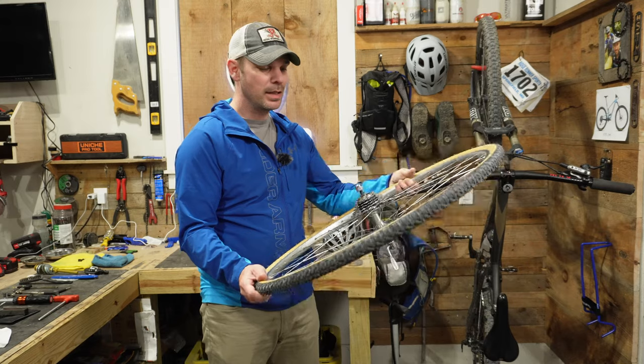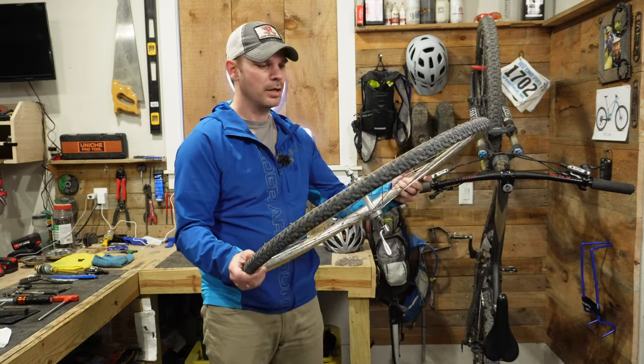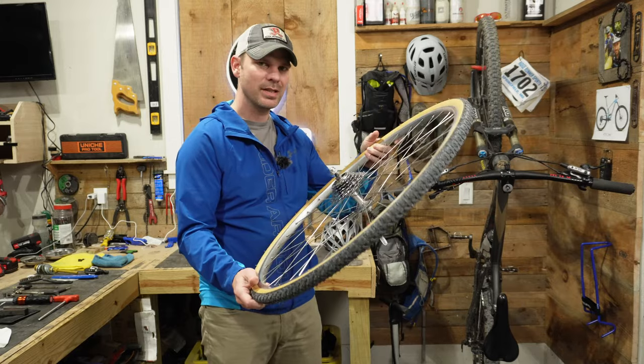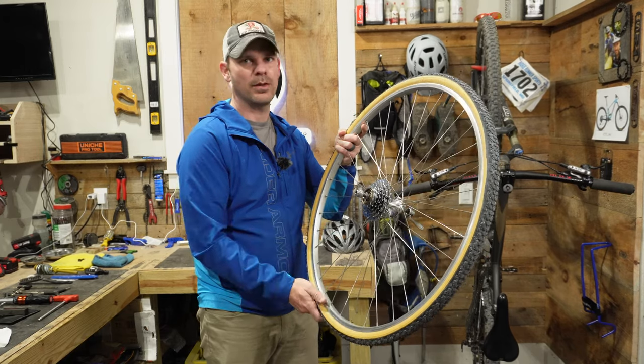And there you go — that's how easy it is to remove a freewheel. You just have to remember the proper direction to turn it. You don't really need very many specialty tools; you just have to make sure that you have the right tool for your particular freewheel.